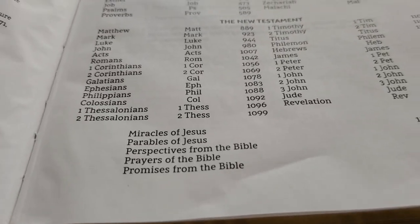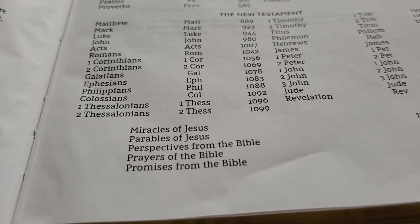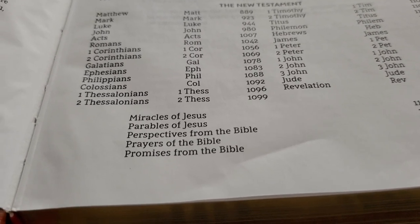What's unique about this Bible is there's no concordance and no maps. But in the back of the Bible, we have the miracles of Jesus, the parables of Jesus, perspectives from the Bible, prayers from the Bible, and promises from the Bible.